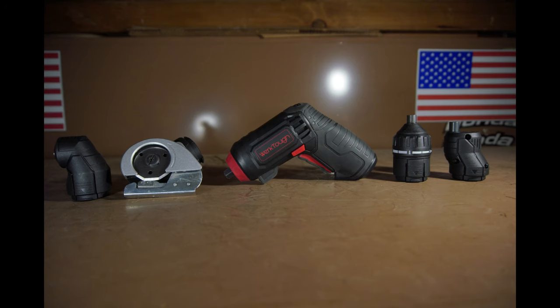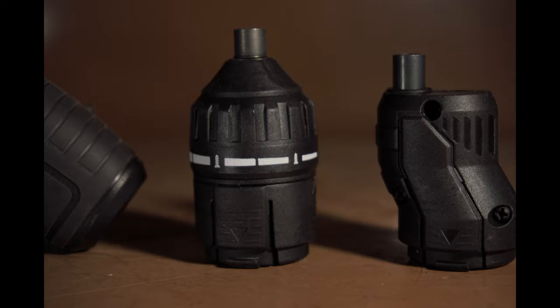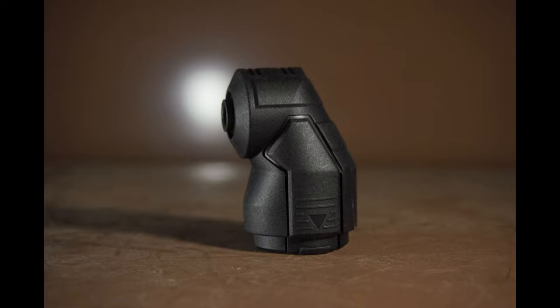Also known as the bit holder. The cool thing about this electric screwdriver is you can use different attachments for it, like an off-center chuck, a chuck with an adjustable clutch, a cutting head attachment also known as electric scissors, and a right angle chuck.